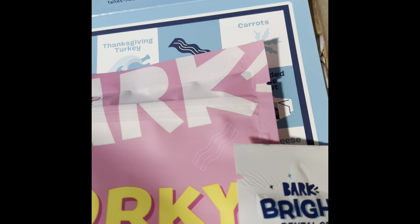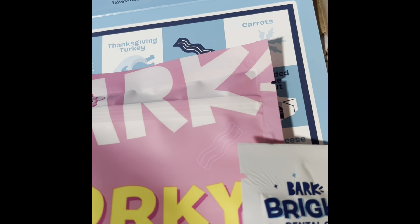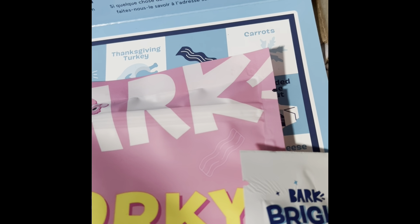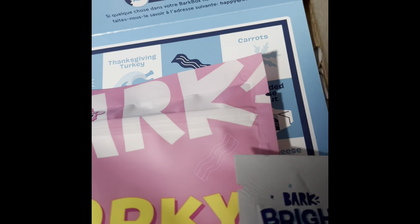I wish I had an affiliate link, because if you do have a dog I do recommend this, at least on a trial basis. Overall, in a lot of ways it can save you money versus going to the store and buying toys and stuff like that. For us, we kind of break even.